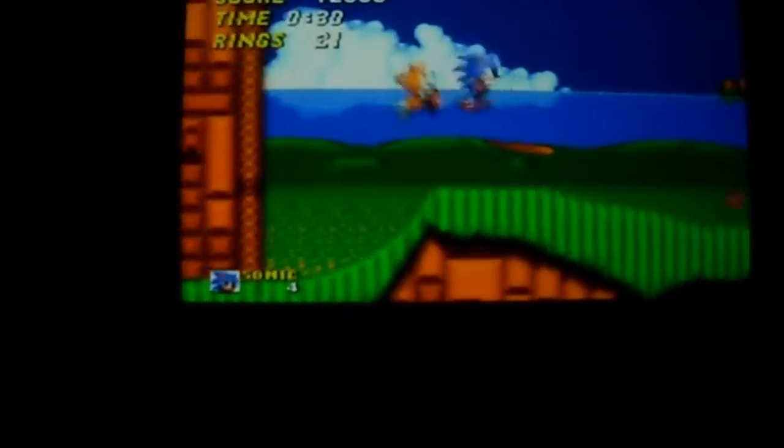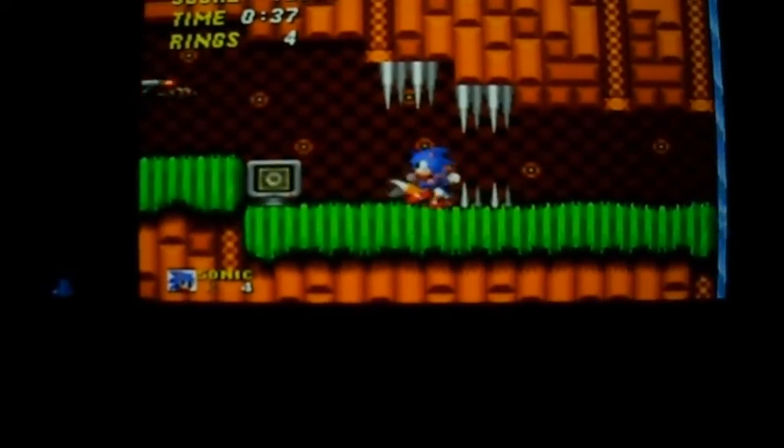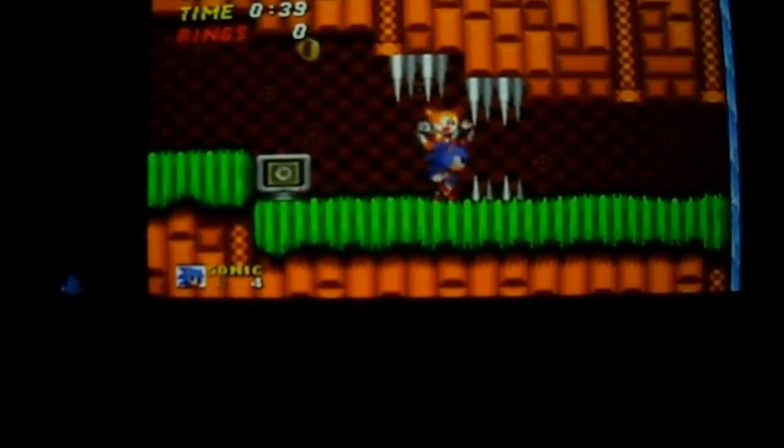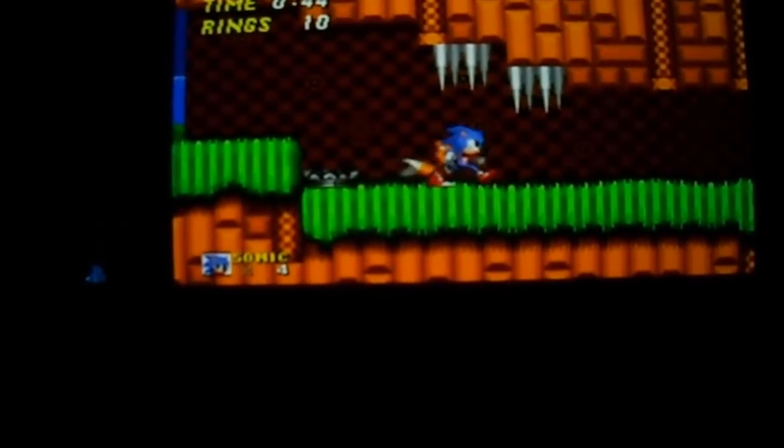Trying to get this a little more in the picture — it's not fully in frame. It's hard, it's not easy playing this in the viewfinder. I didn't want you to do that — oh, I almost died.